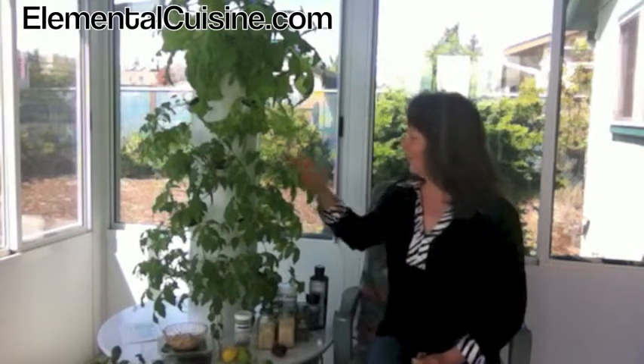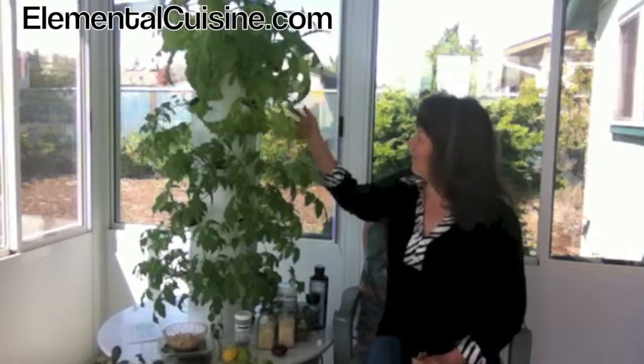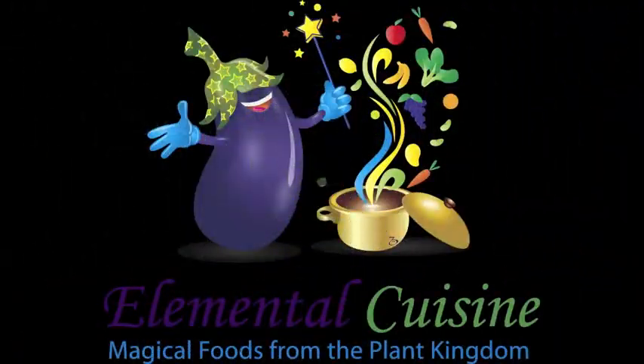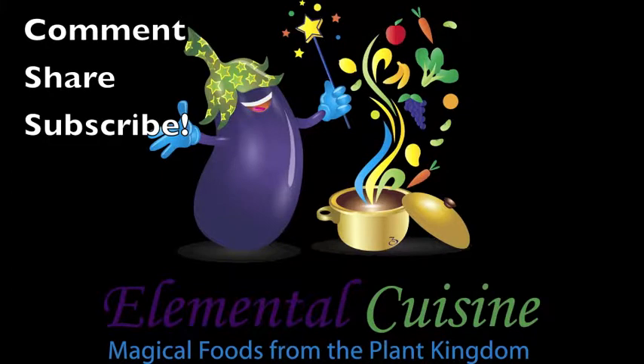I've got some free training on there that I think you'll get real benefit from. Until next time — my plants are being watered right now, can you hear it? Just be well, stay healthy, love yourself, and take the time to prepare really healthy foods. Take care, thank you so much.